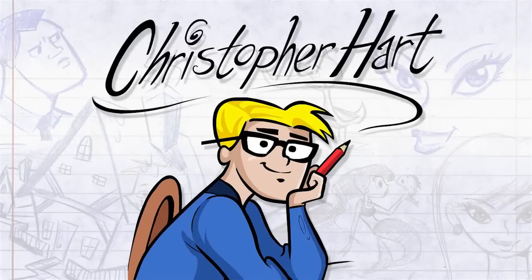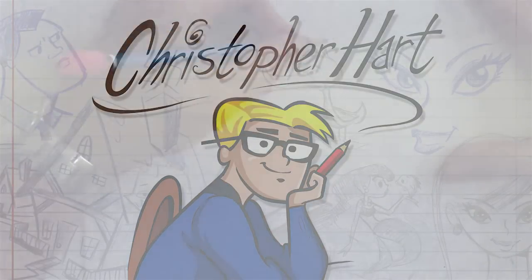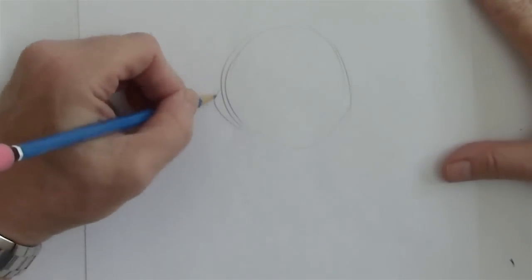Hi, my name is Chris Harden. I'm a cartoonist. I'm going to show you how to draw a cute and simple beaver character today.